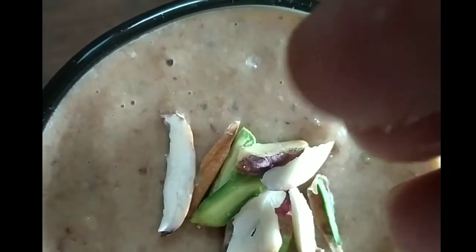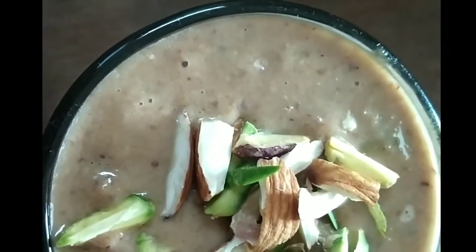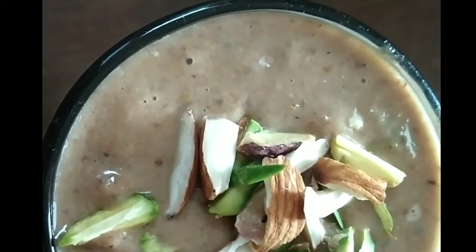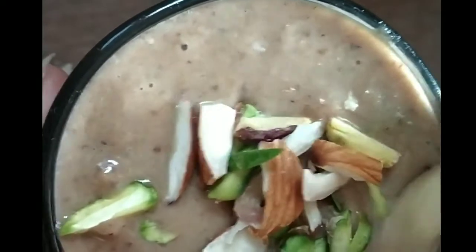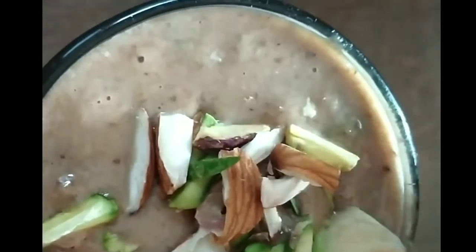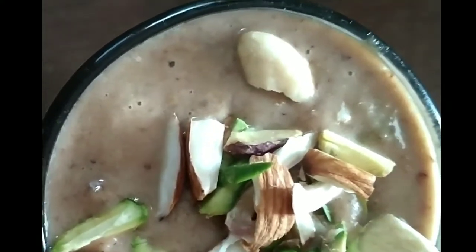I am going to garnish it with dry fruits. I am very happy to get this as a daily meal. I will get dry fruits along with apple, banana, and kiwi.